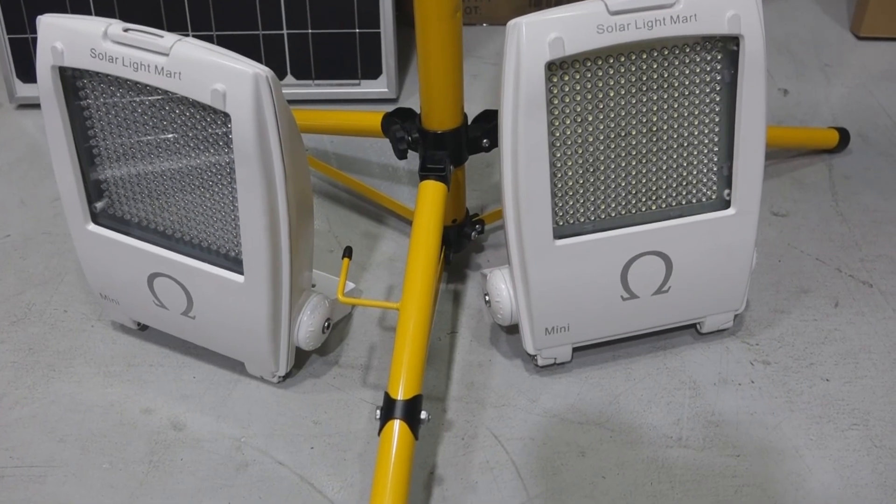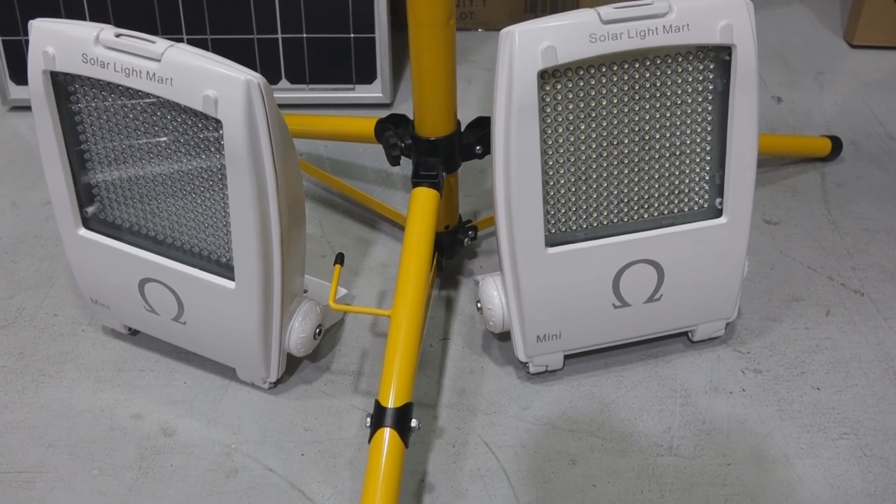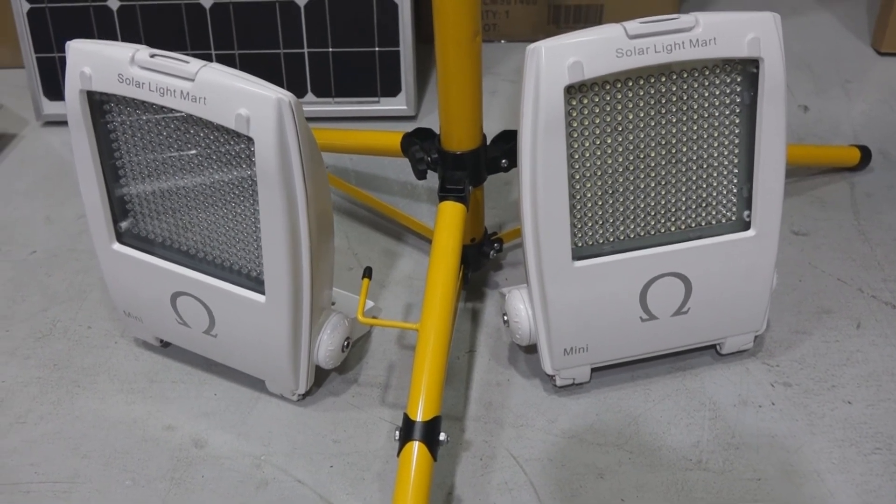Hi, thanks for watching our YouTube channel. This is Part 2 of the New Sun series. The title is the Omega Supreme.